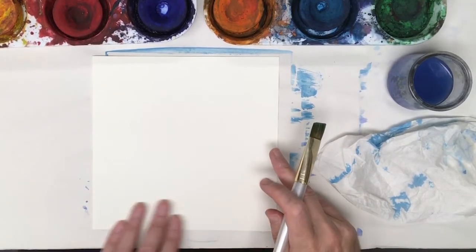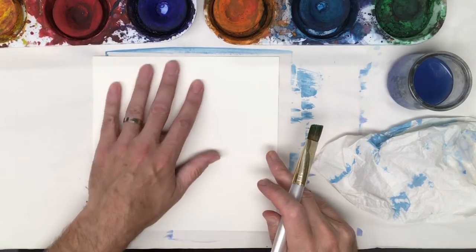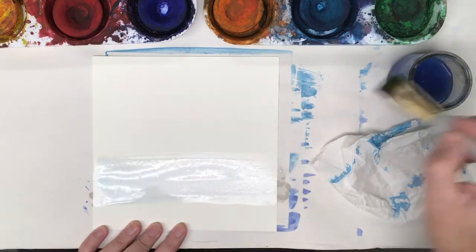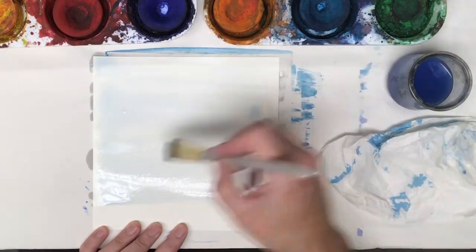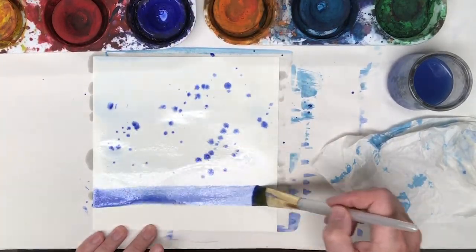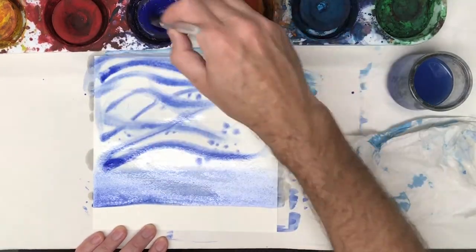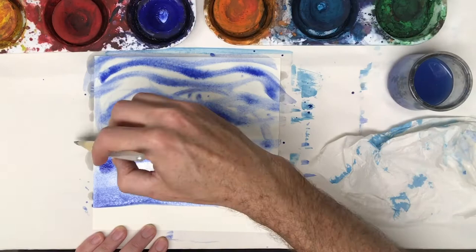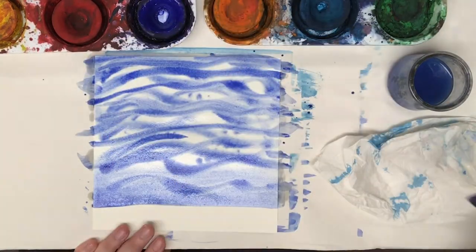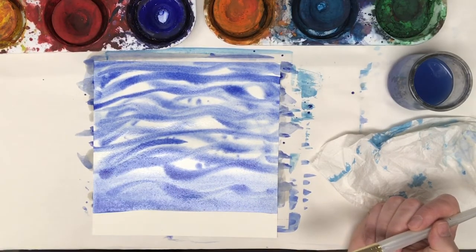This time I'm going to leave the bottom and make it like a sandy, muddy bottom, and above it's going to be all underwater. So that's kind of neat looking. I'm going to just let that dry and see what happens.